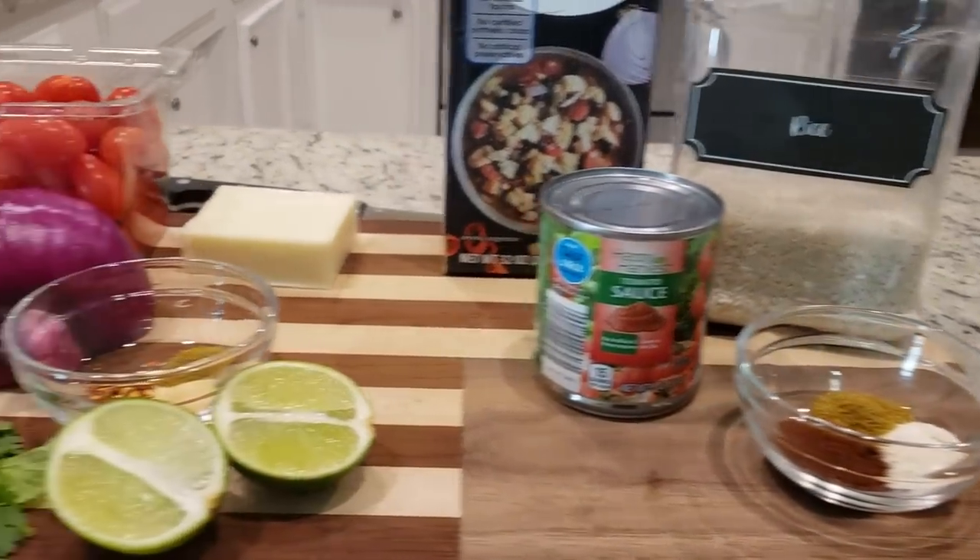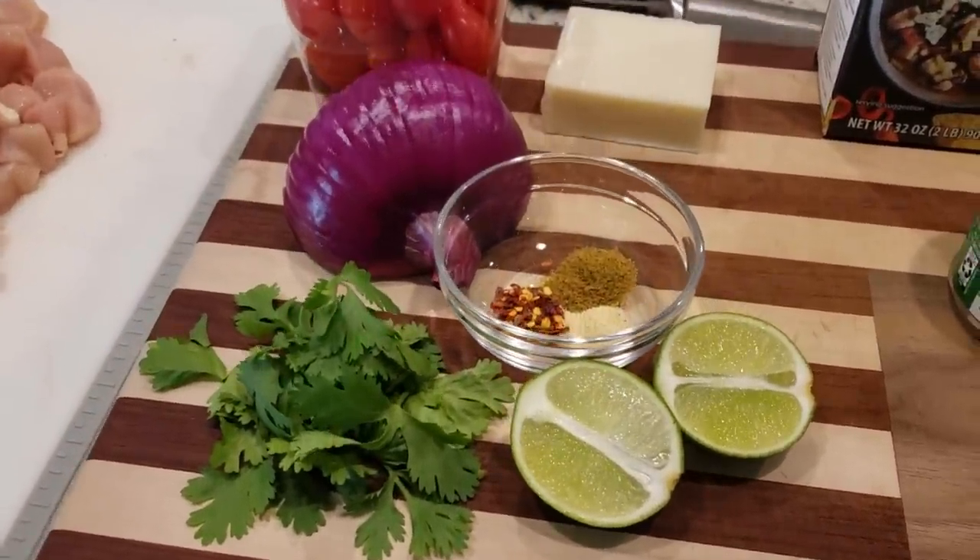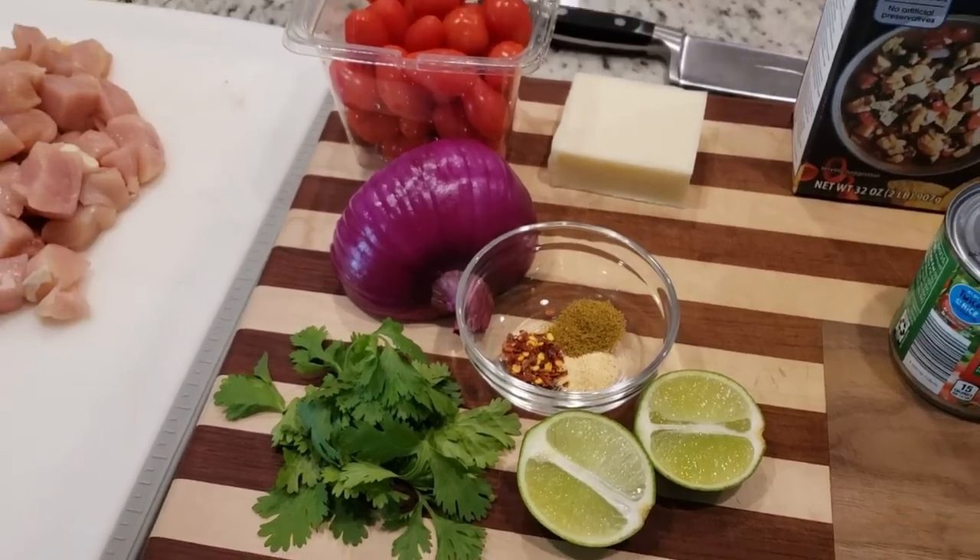Tonight we are trying a new recipe called Salsa Fresca Chicken. We're going to do a side of Mexican rice — I've shown that many times on my channel — and then we also have some avocados that we need to use up, so I'm going to make us some guacamole.